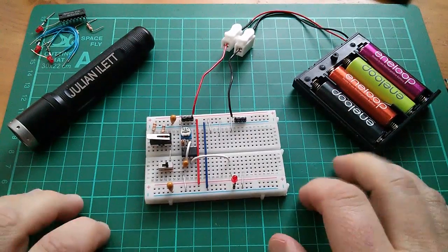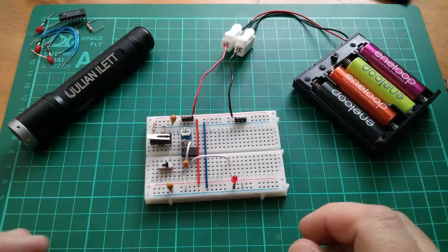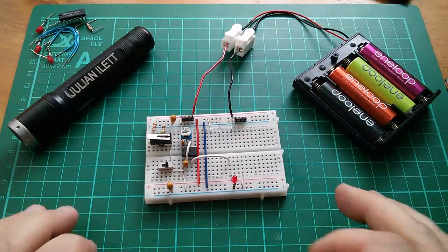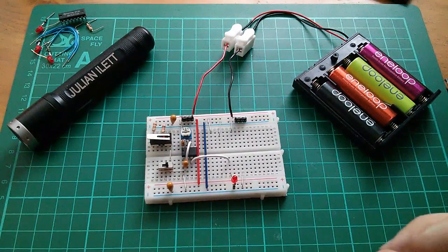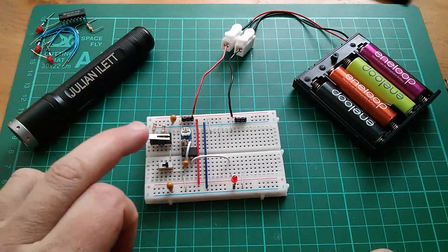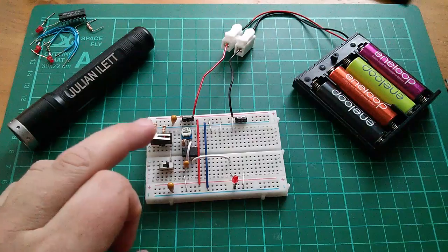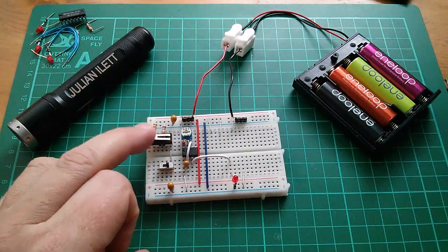Good morning all. Yesterday I made a video on a clock circuit using a 555 timer which I'm going to use for my 8-bit breadboard computer. The clock circuit can either free run or it can single step using a micro switch, and I thought it might be quite fun to take a look inside this micro switch.